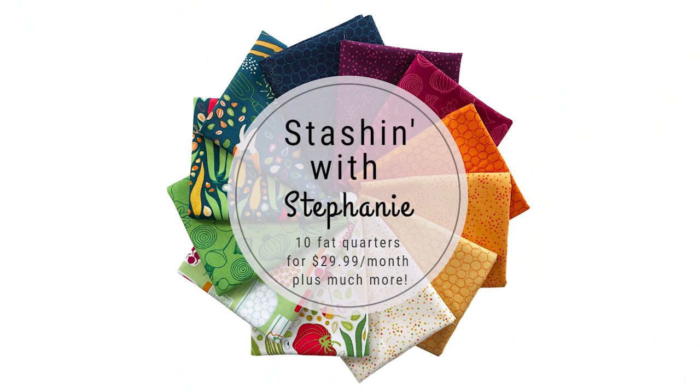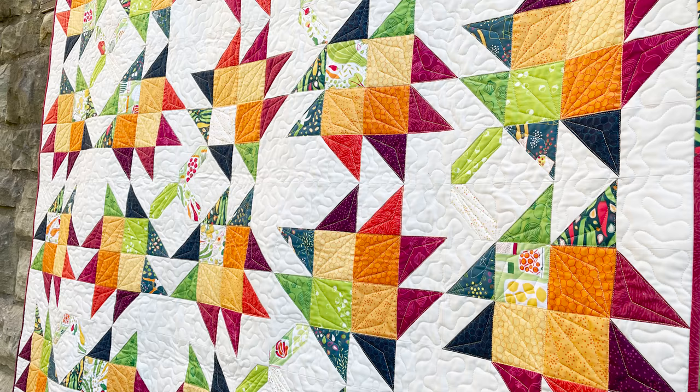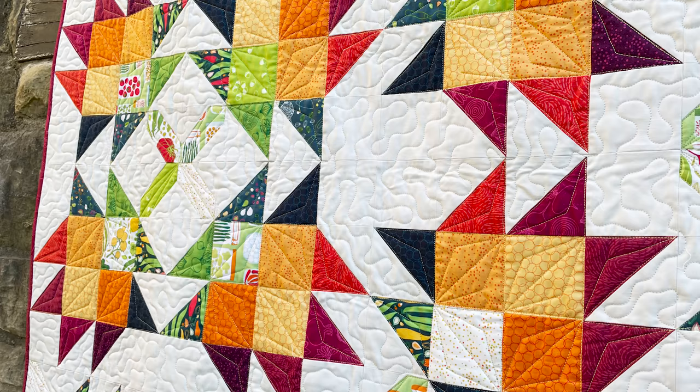We're going to tell you a little bit about that program in just a minute, but if you're not a member, don't worry — you can get this quilt. We do have kits available. We have a lot more fabric than we normally do this month because you guys have been buying it all up within a couple of days, so we're able to get some more this month. We'll see how it goes.